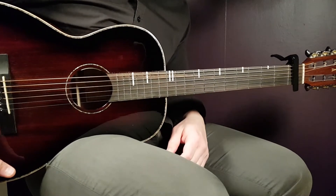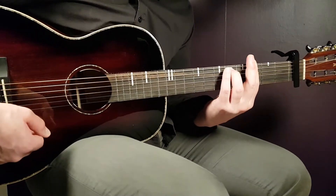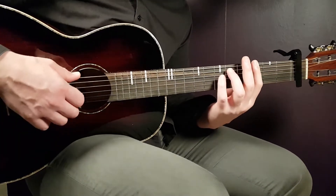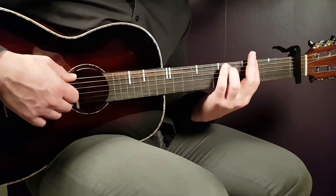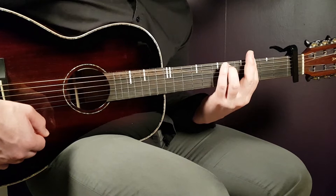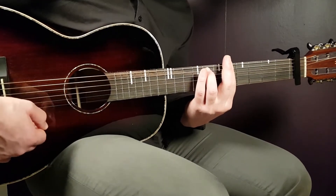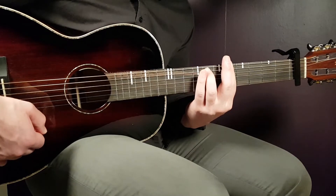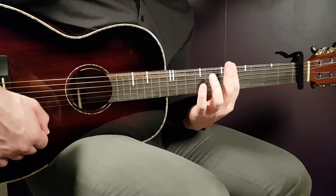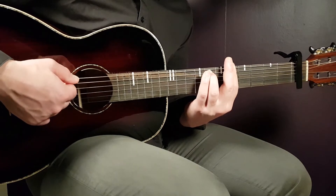We have three chords. The G minor seven: bar the third fret across all strings, then place your finger on the fifth fret on the A string. Then the A minor seven: move everything two frets up, bar the fifth fret across all strings, and the seventh fret on the A string.